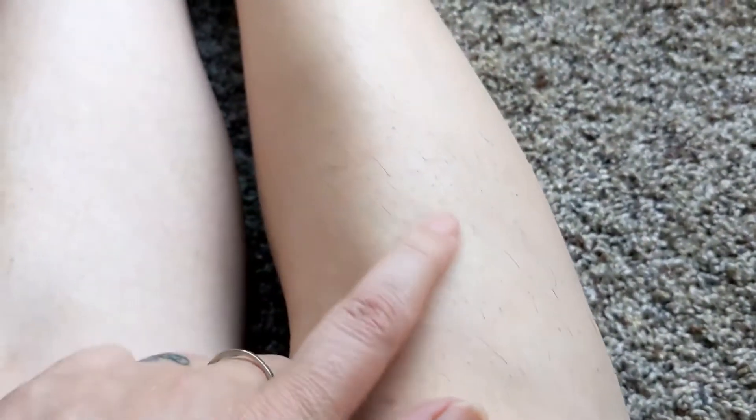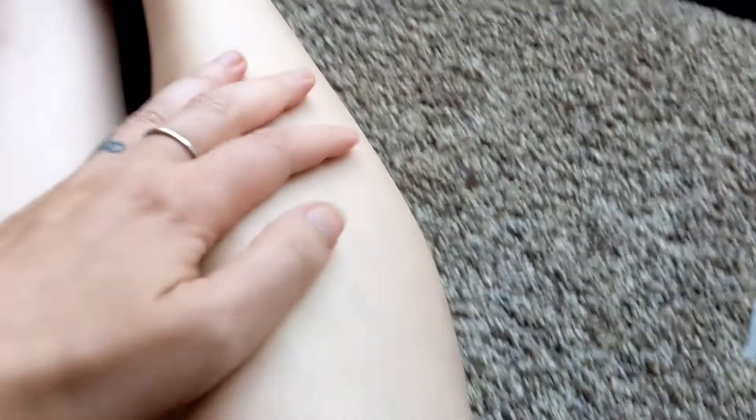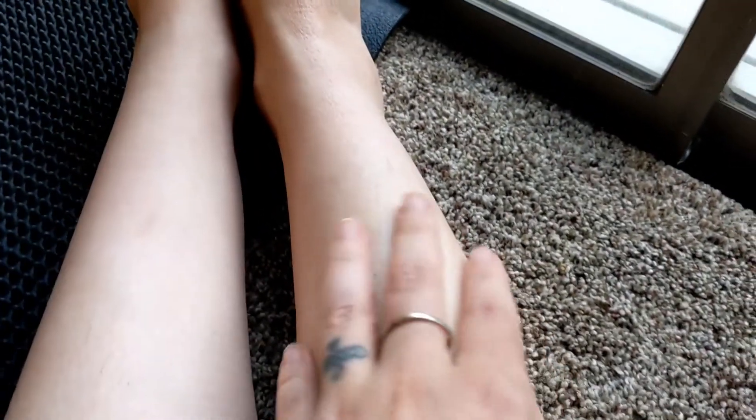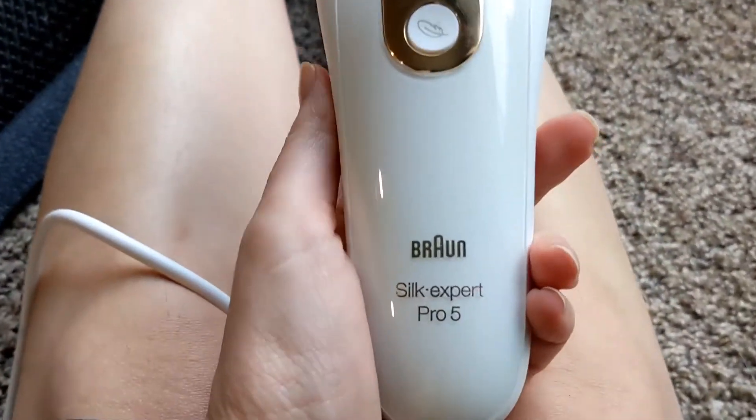Here are a couple of the darker ones — this is how it used to be. I really wish I had the before picture because it was like three times thicker than what you're seeing right now. I'm actually pretty impressed, and I think this fall I will start using it again and hopefully get rid of some more hair.